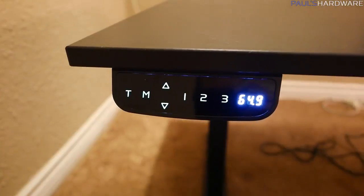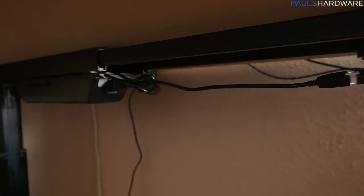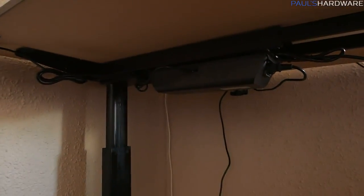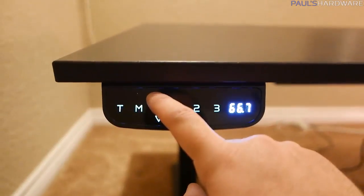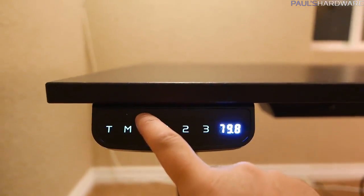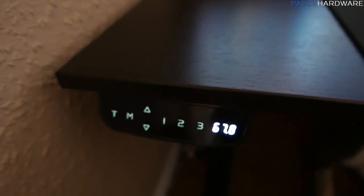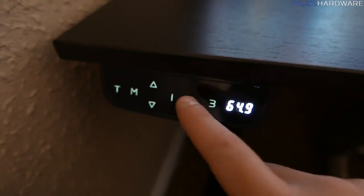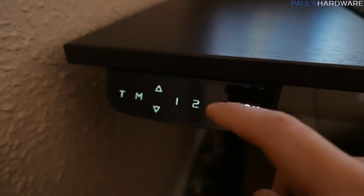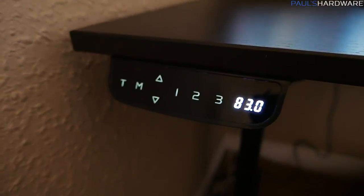Underneath each frame there is a control box. You wire cables from either side to plug into the control box, and the control box has a little breakout part you can attach towards the front of the desk with a display screen on it. It has three memory settings — one, two, and three. You press the up and down arrows to get the desk to the height you want, then press memory and tap the button you want it saved to, and then you can hit one, two, or three to have it go to that preset height.